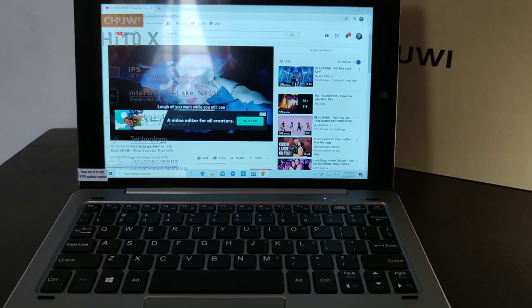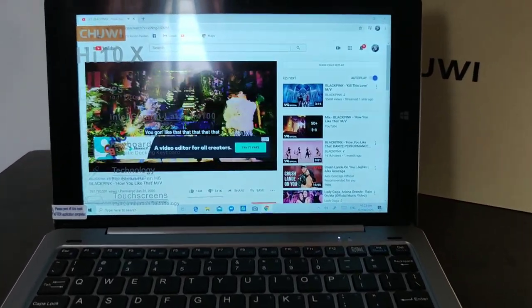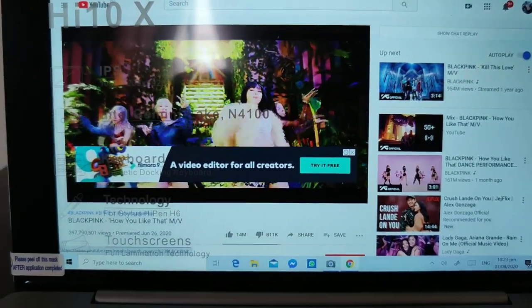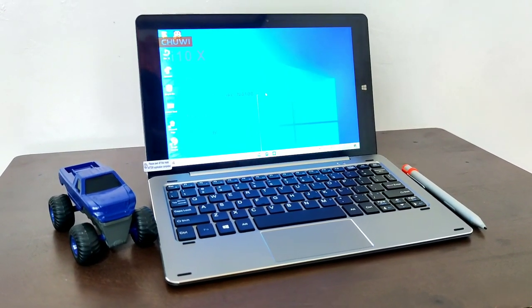Once again, you can still see the bright colors and bright images you want in videos or photos. This is the HI10X 2-in-1 portable laptop. That's all for the basic accessories of this 2-in-1 tablet. Let's move on to the specifications and check the pros and cons of this 2-in-1 tablet and how it works for your basic needs.